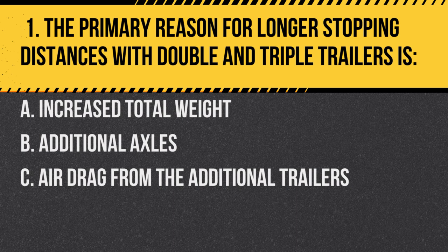Question 1. The primary reason for longer stopping distances with double and triple trailers is: A. Increased total weight. B. Additional axles. C. Air drag from the additional trailers. Answer: A. Increased total weight. The greater the weight, the longer it takes for the vehicle to come to a complete stop.